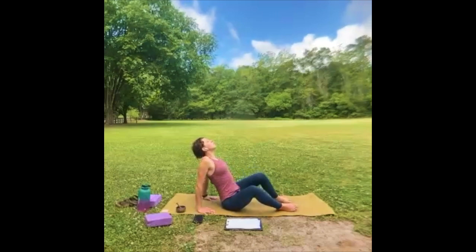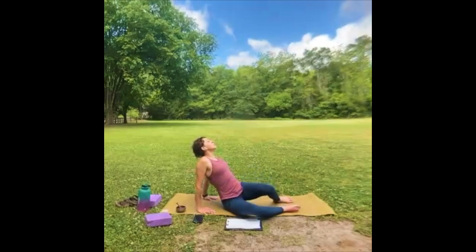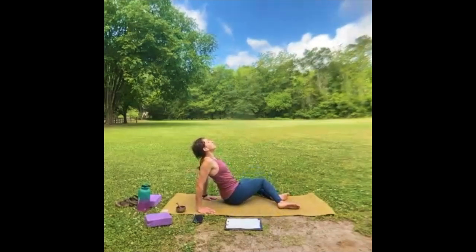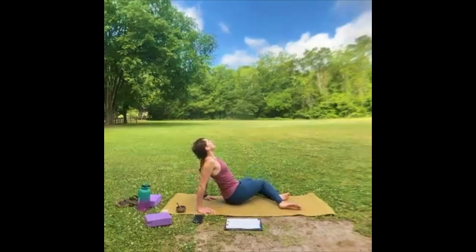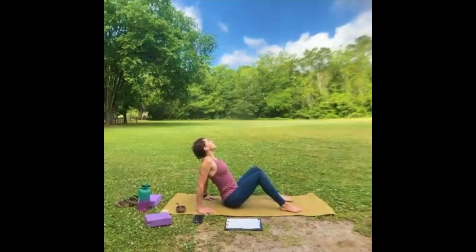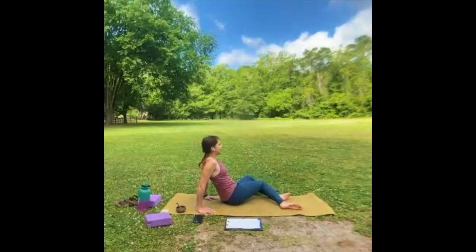Bring the head back to neutral — we're going to engage the fingertips and just bring the knees up. Inhale, roll the shoulders back, lift the heart, and just let the knees flop really gently left and right. Doesn't matter how far down they go — you can close your eyes and just let your body guide you. And breathing is a good idea — it keeps you alive, from what I hear.